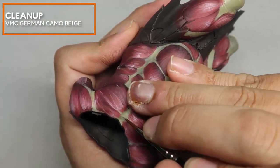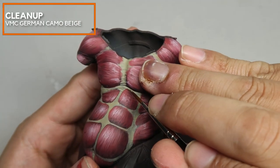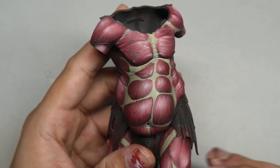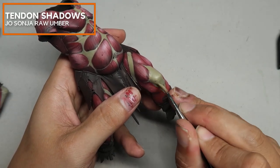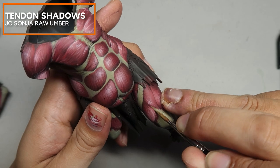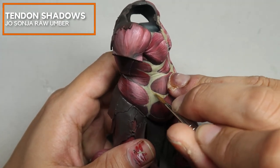For the sternum, I'm creating some texture by highlighting the sculpted textures on the miniature. The objective is to clean it up as best as possible. Mixing German Camo Beige with a little bit of Jo Sonja Raw Umber, we are going to be creating a transition shadow color for all the tendons.